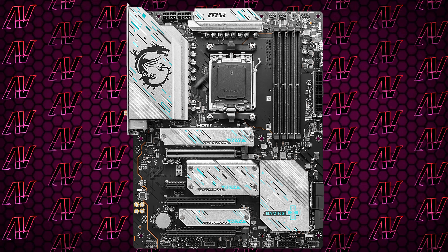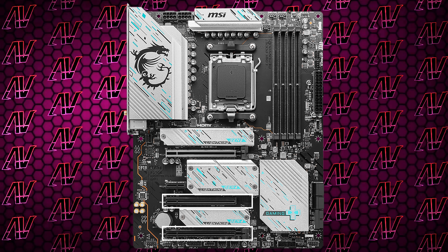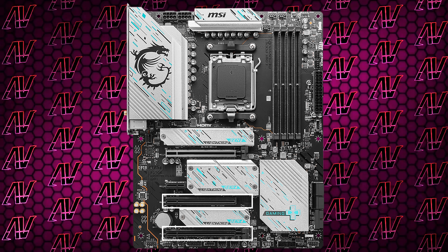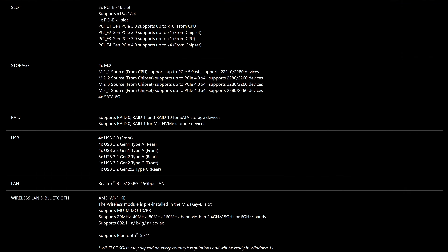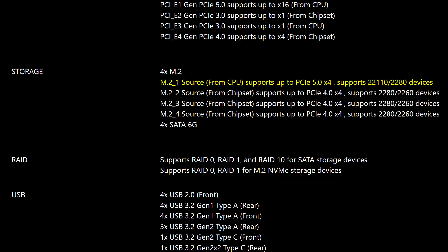Pretty much the same thing can be said for the PCIe expansion, which is more than fine for most people with a primary PCIe Gen 5 slot, two additional 16x slots — which are actually Gen 3x1 and Gen 4x4 — plus a tiny 1x Gen 3 slot to round things off. Storage-wise, it's also more than enough for most people with four M.2 slots in total, the primary being Gen 5 and the additional three all being Gen 4, plus four SATA connectors. For most sensible people, that's more than enough storage.